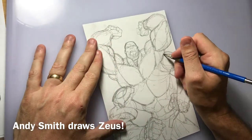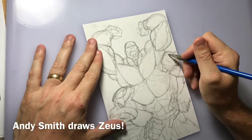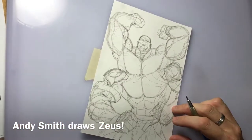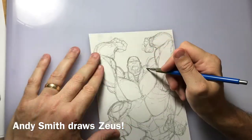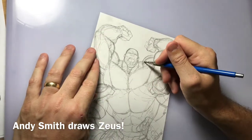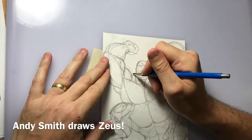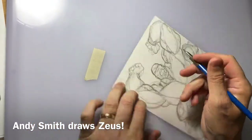Zeus doesn't wear much in terms of a costume. He has these cool shoulder pads and armbands, and he has a band that goes around the top of his hand and underneath his palm. He pretty much has a belt that has a different type of shape to it — and that's about all he wears. He has pants of course, which if this was going to be color you'd be able to see. But I'm just sketching in the details of his shoulder pads. I'm almost at the stage where I'm going to start inking the drawing, but I need to get in the shoulder pads and the finished costume details first.